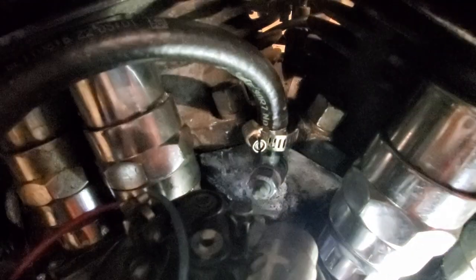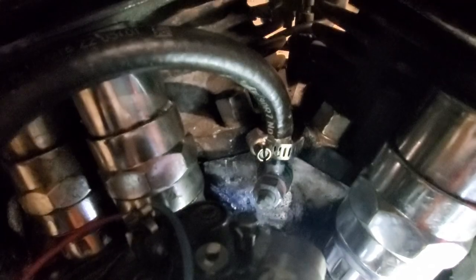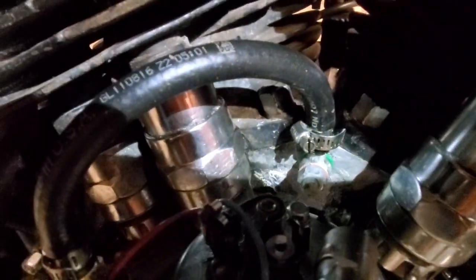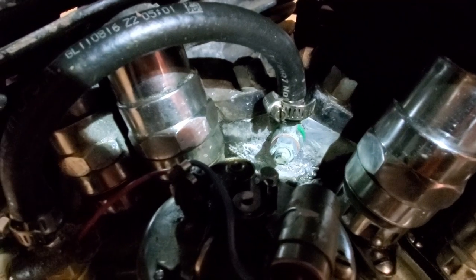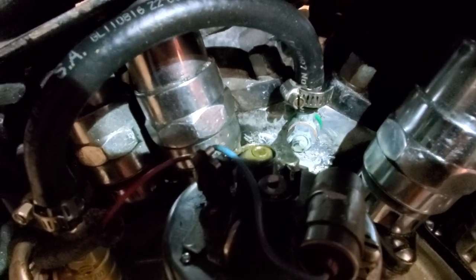Then there's a copper washer on the outside and the nut after all that. There's some green stuff you can kind of see — trying to light this up with my flashlight but not wash it out too bad. That is Gas Oila, and it's basically a thread sealant.